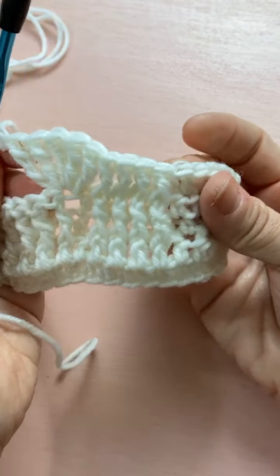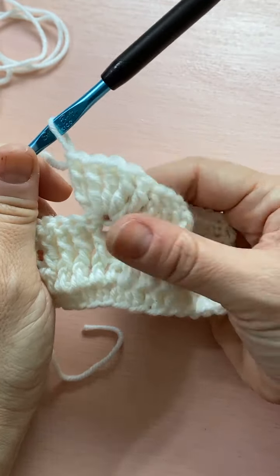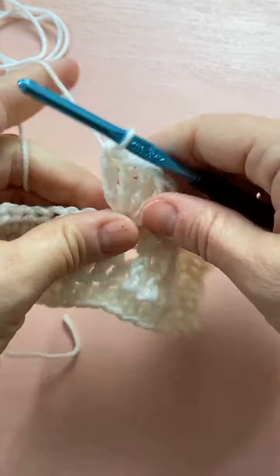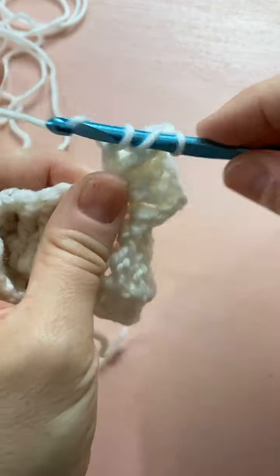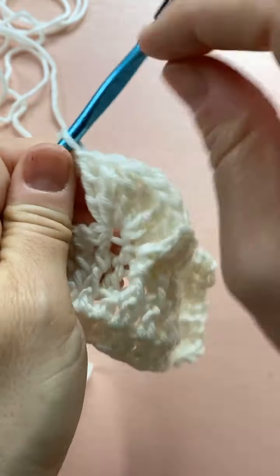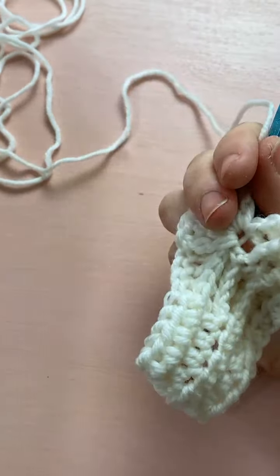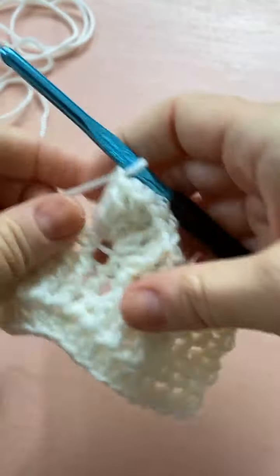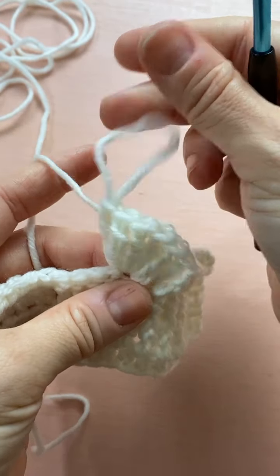This is not a free pattern — I'm just showing you part of it. The whole pattern is a blanket with more features than just this block, so if you want the pattern, the link is in the description. We do offer a free block on the first Friday of the month — that'll be next week. So that is one, two, three, four, five, six treble stitches.